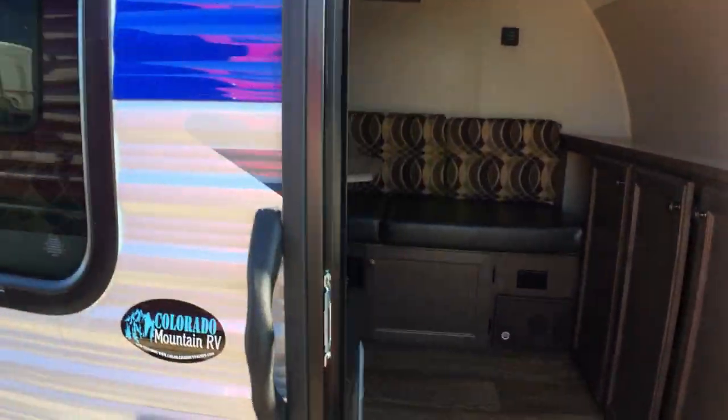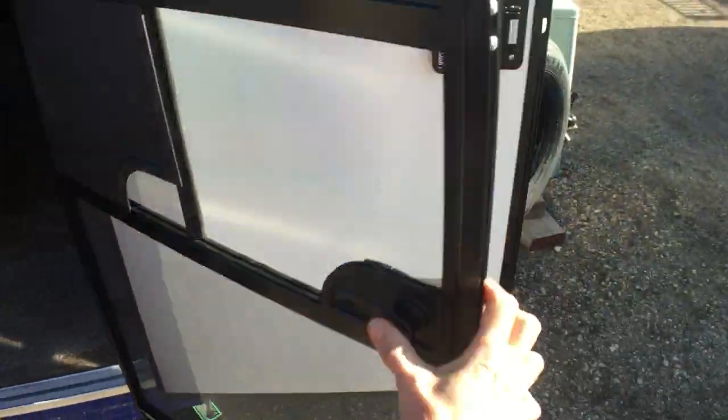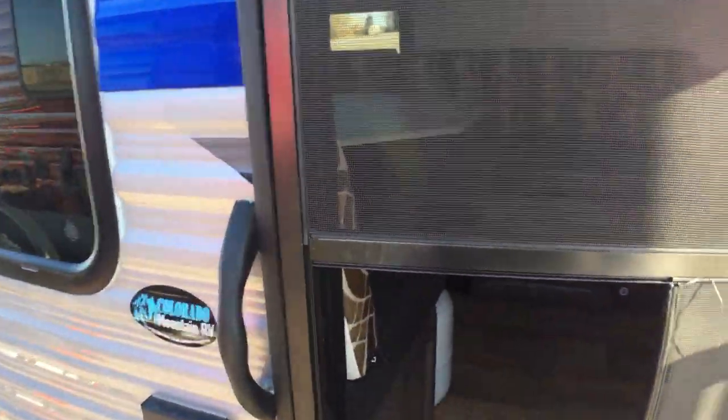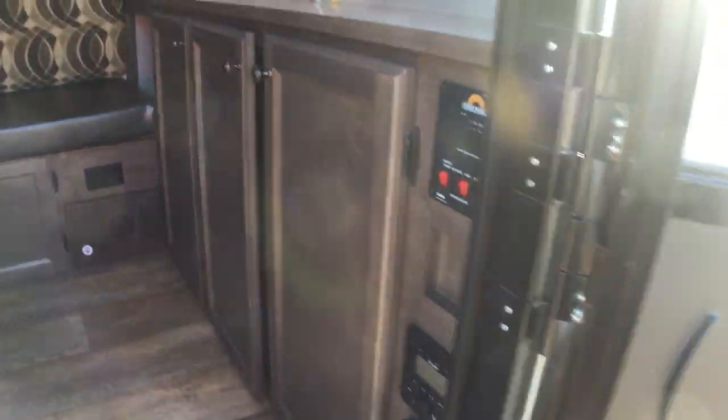Let me show you the inside — you're going to love it. This has a screen door, so when you are camping in the mountains in the summer, you can still sleep with that nice fresh mountain air. Some extra nice cabinet space here that's going to give you all the storage you're going to need for day-to-day uses. And then under these cushions there'll be more storage for backup equipment or whatever you might want to include.